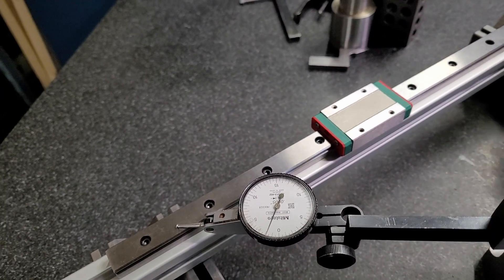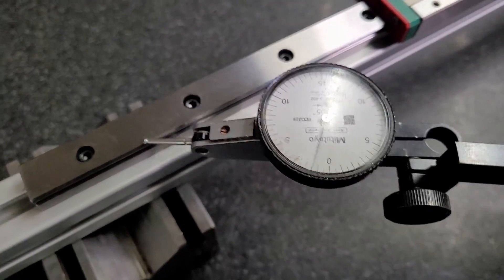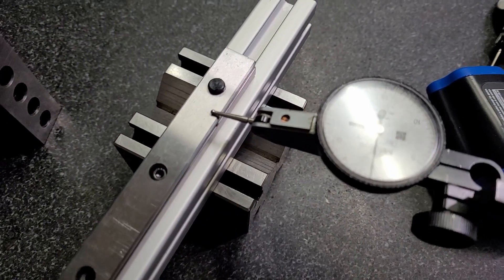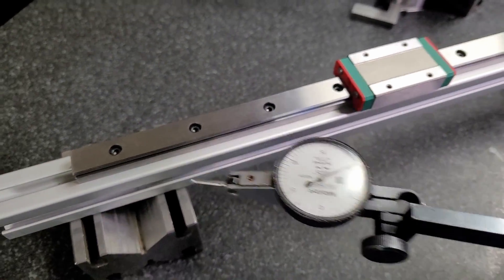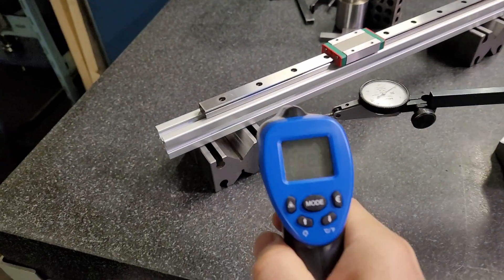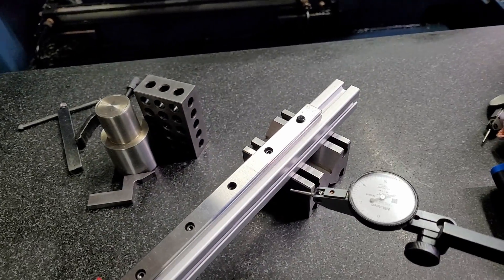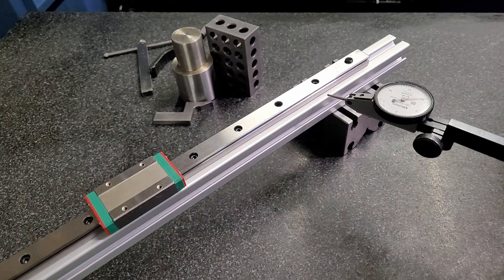Most people don't have the equipment to test for flatness of these things. I'm already showing you 50 microns of variation at room temperature — 22 degrees Celsius. I'm going to heat it up to 60 or 70 degrees and see if there's any difference in flatness.